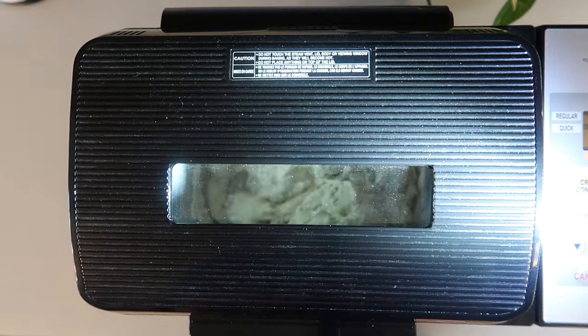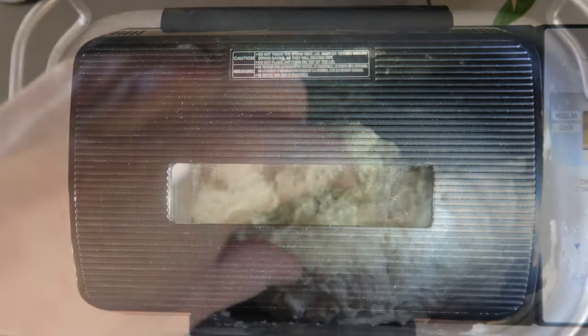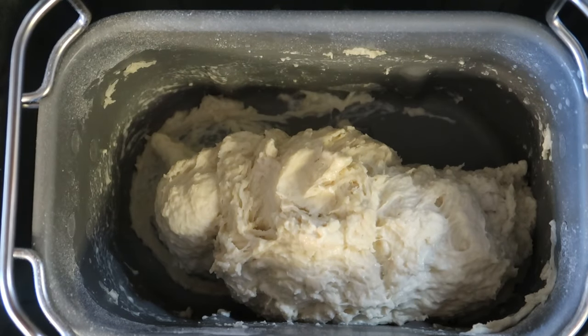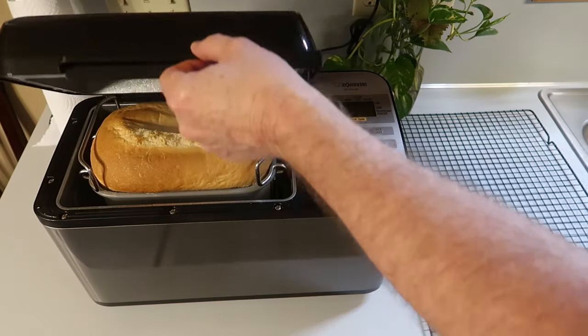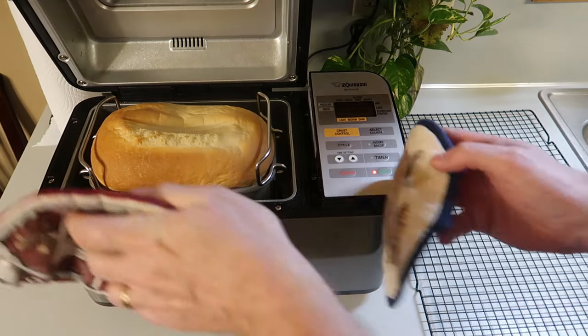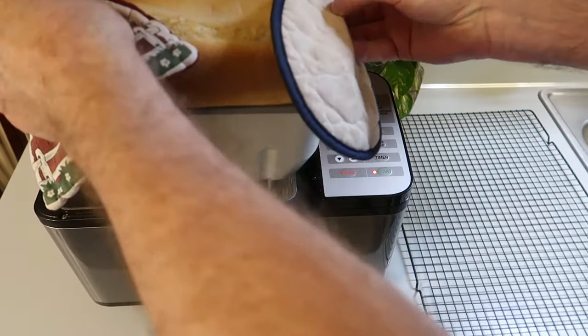And then it starts to go to work like this. I have to admit I enjoy watching it work. Here's a look at the dough. Then it'll go into the rising phase, and it knows how long to let it rise. Here's the risen loaf, and then it'll switch to baking. It'll bake until it's done. And then there you have it. This particular loaf rose so high it touched the top of the machine, and so it kind of deformed right on the very top.